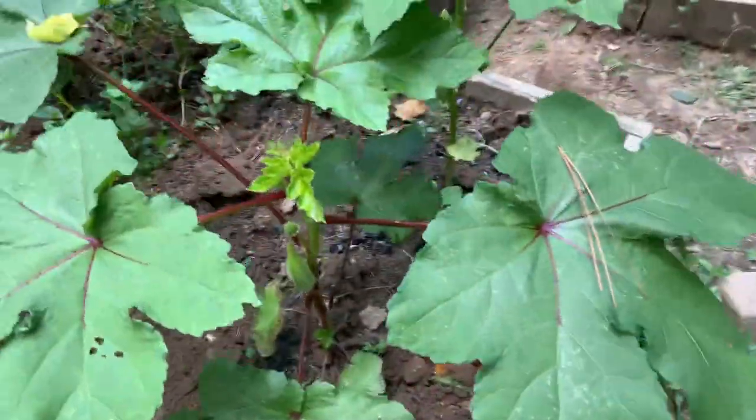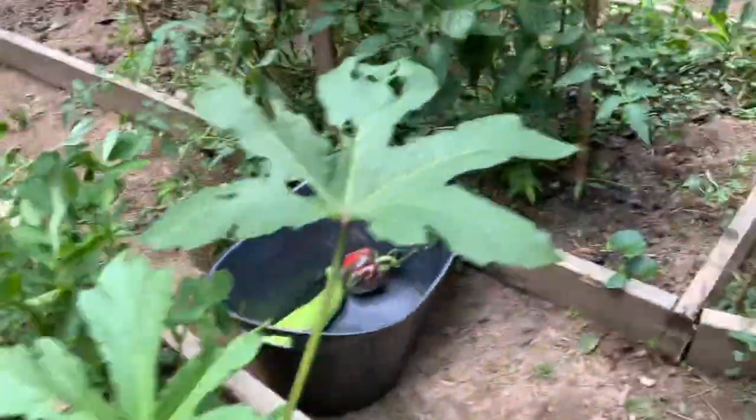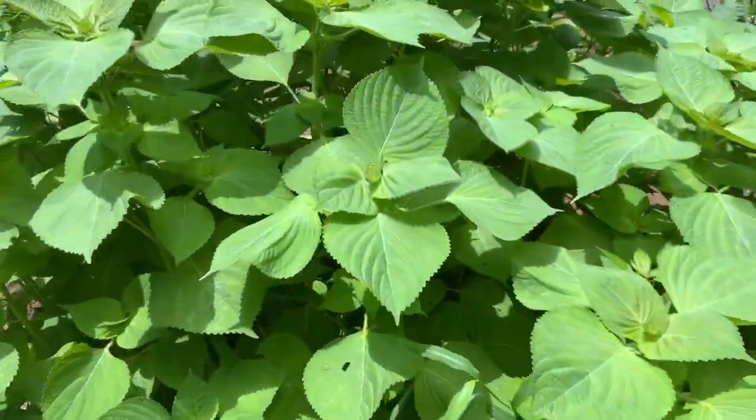This is my okra. This is just a small tour guys, and this is a patch of shisho that I have here.